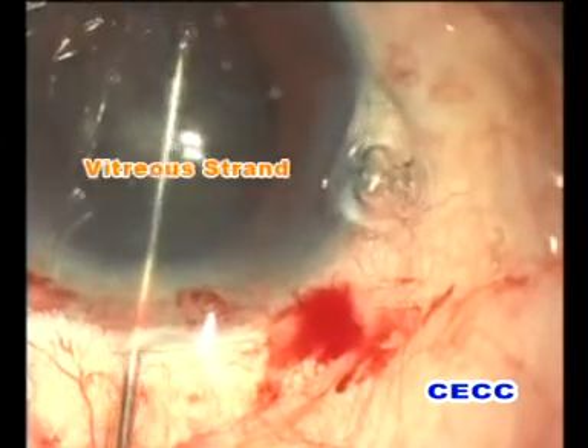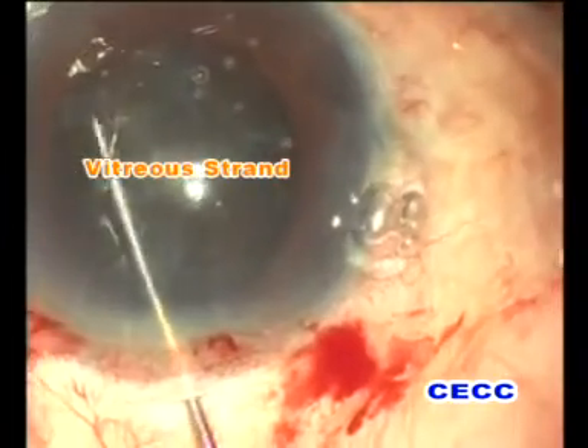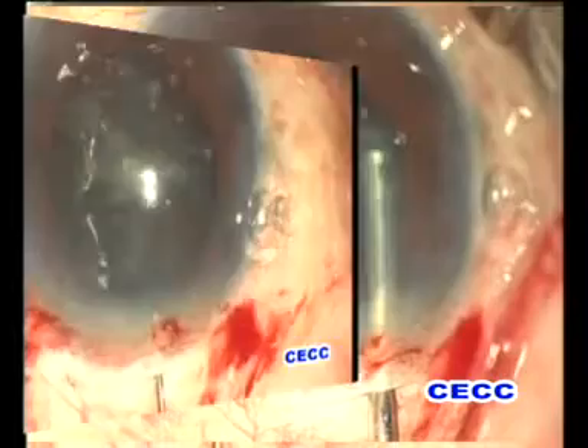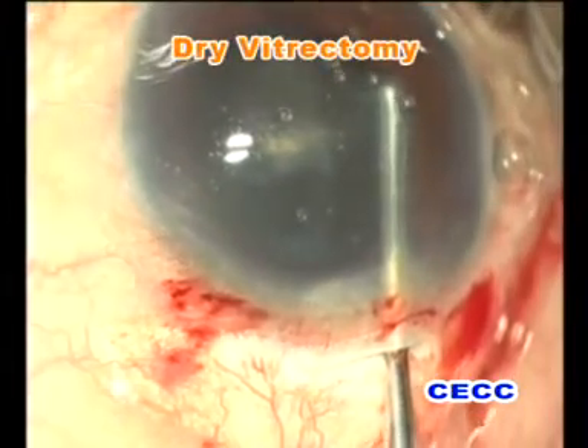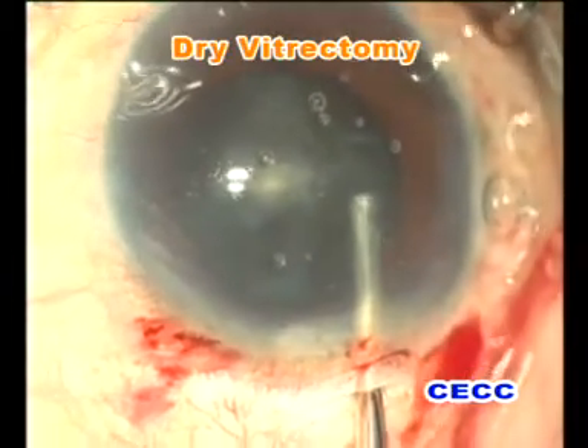We should never use a hook to draw the vitreous out of the incision because that will apply undue traction on the vitreoretinal base. The next step was to remove the prolapsed vitreous from the anterior chamber. This was achieved by dry automated anterior vitrectomy.